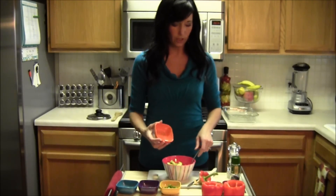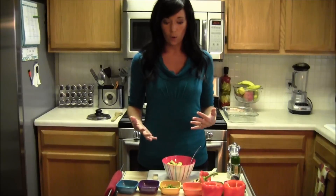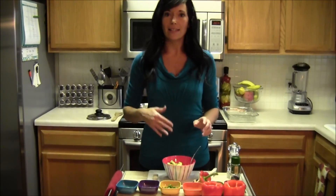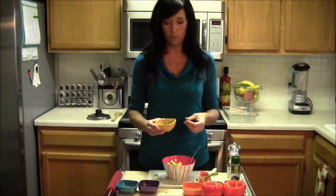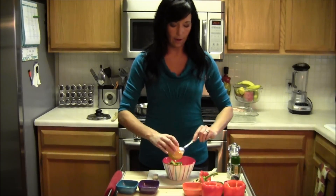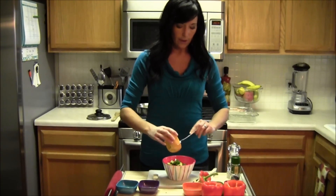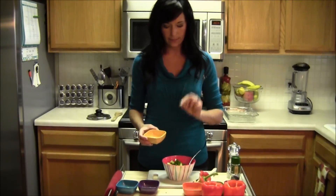Also be thinking about swapping out some of the ingredients. If I cover something you don't like, just omit it and add something else. I've also chopped up spinach and put that in here before. I've done organic corn, just frozen and thawed out, and added that in. So now we have one jalapeño, seeded and diced into small pieces.